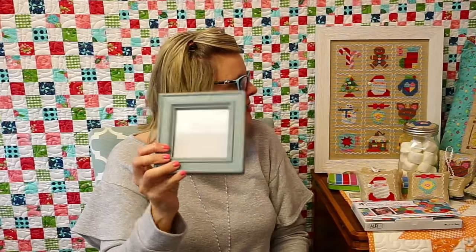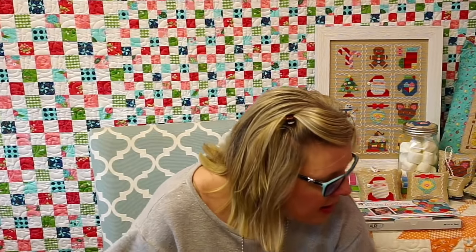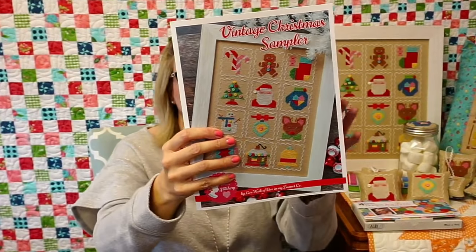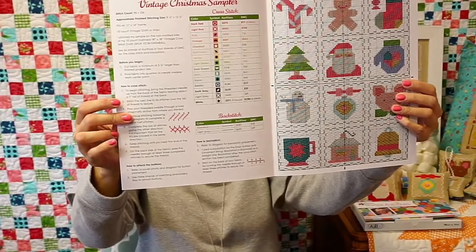If you want a four by four frame, you can find them really anywhere. Square frames are really hard to find, so I've been looking for four by four and three by three — they will work with both the fall and the Christmas. I think it's super cute. This is the cover, and of course our patterns are colored. We have a guide for both Aurifloss and DMC.